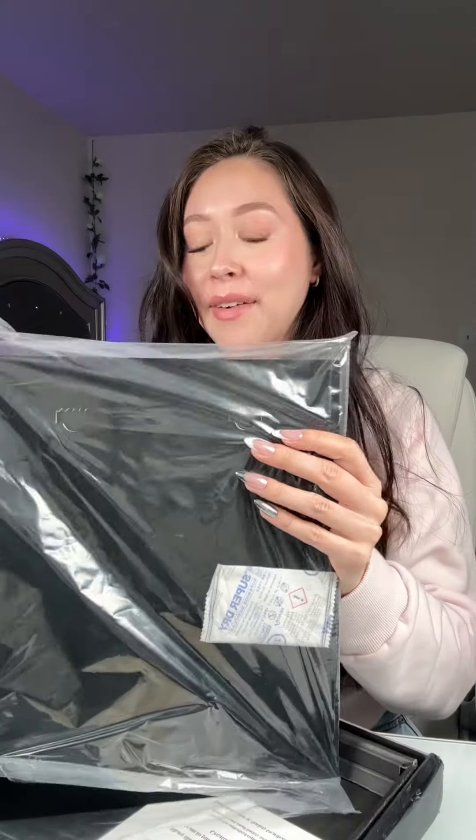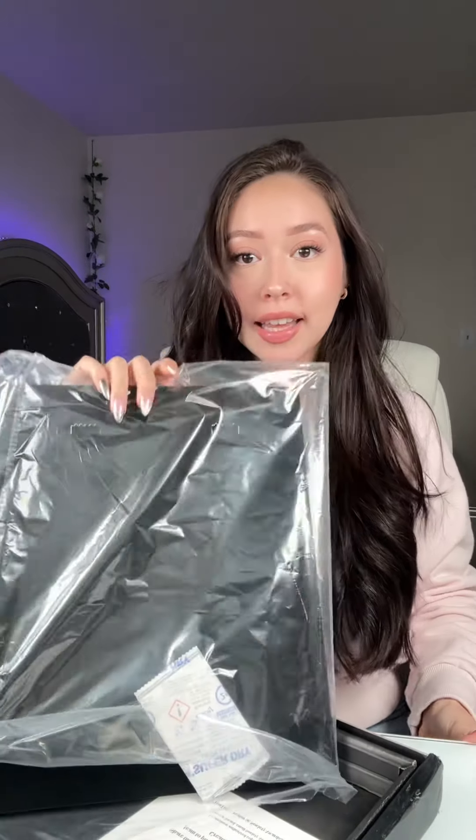I am so excited to open this, so let's see — oh my god, okay, this is insane! Wow, look at her! I need to get this out of the package immediately. Oh my god, look at how cute!